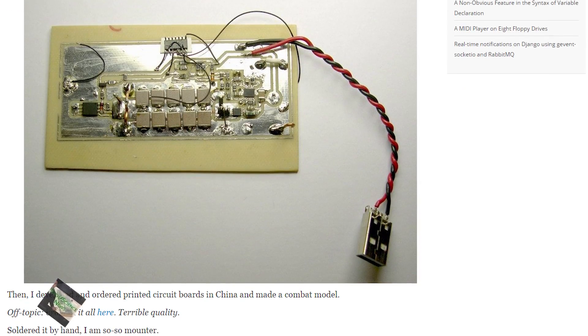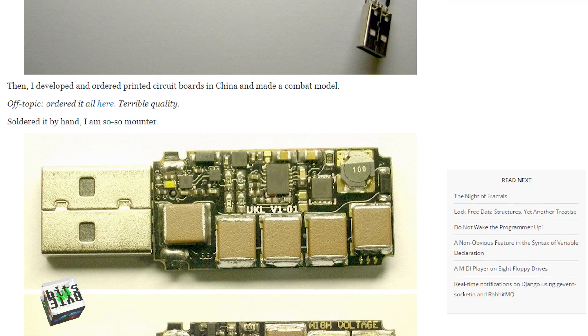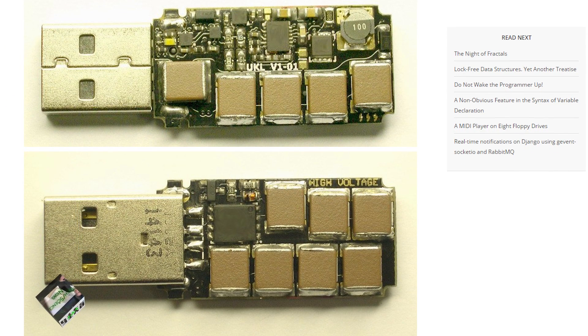The USB Killer was introduced earlier this year, in February on the 25th, 2015, as a proof of concept for a USB device that could look like a standard USB flash drive that you can plug into a computer that could effectively fry that computer. There's been some skepticism as to whether or not it could actually cause real damage, so I decided to recreate his work and put it to the test.